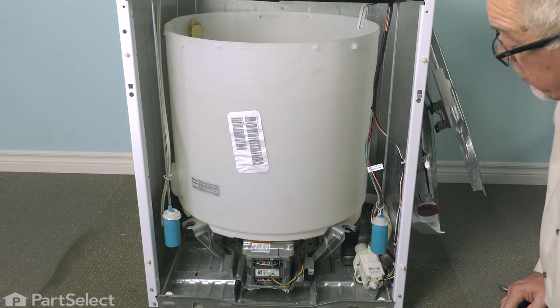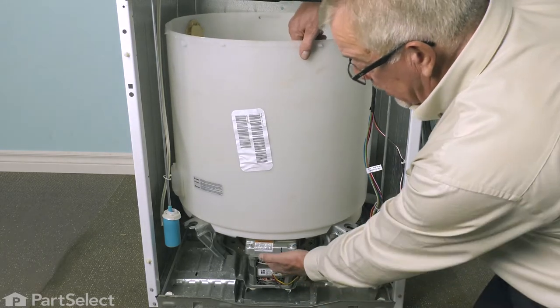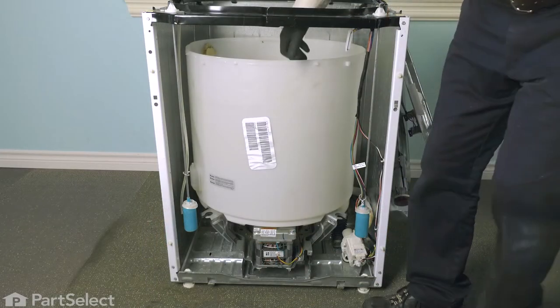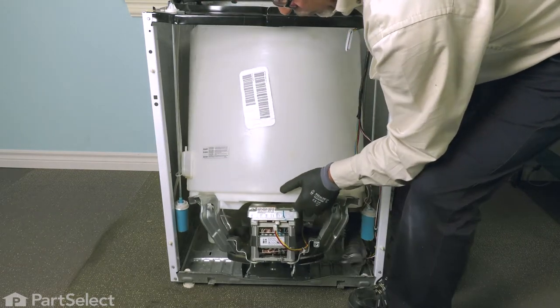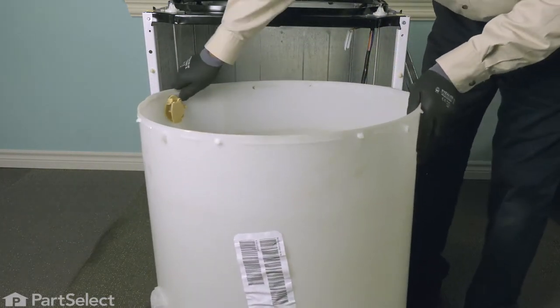Our next step will be to remove the complete assembly from the cabinet. Basically, we're going to tilt it back, pull forward on the motor end, and lift it out of the cabinet. Just lift up on the whole assembly, tilting it back while pulling it forward through the cabinet. Now we can replace the part.